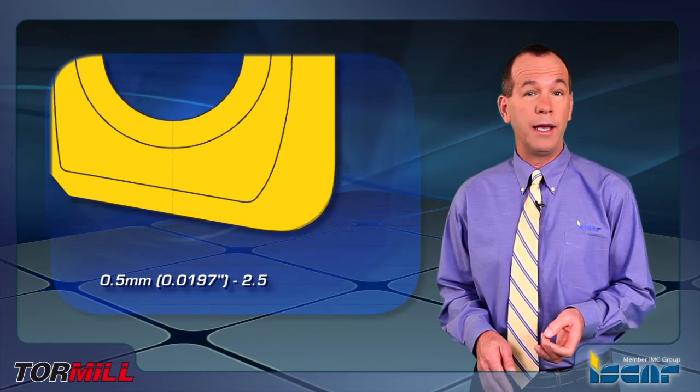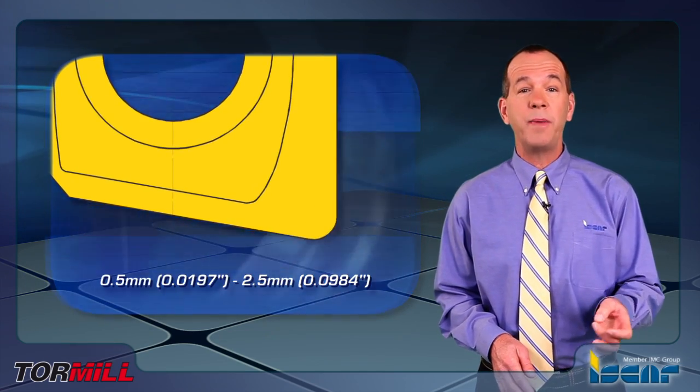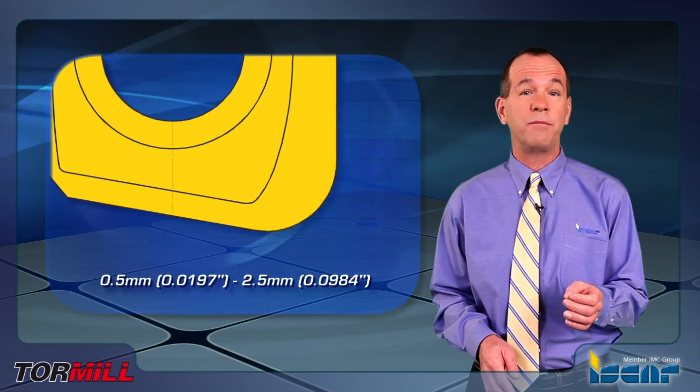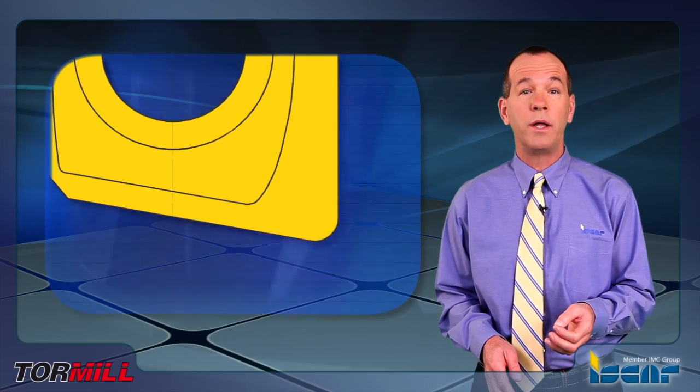The insert family is equipped with a wide variety of corner radii, completing the fully rounded minimal insert sizes and expanding to a range of small 2.5 to 0.5 millimeter radius, and inch sizes 0.984 to 0.197.